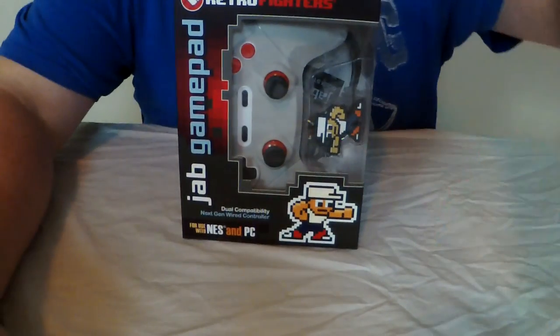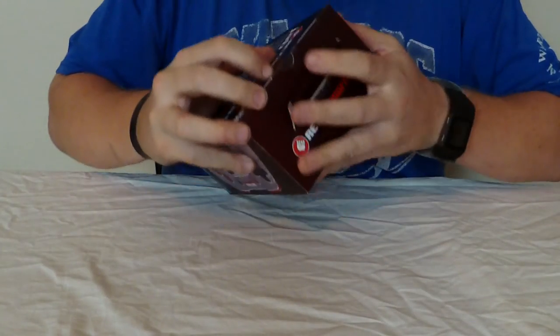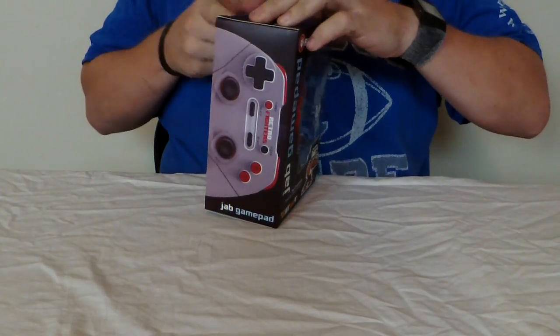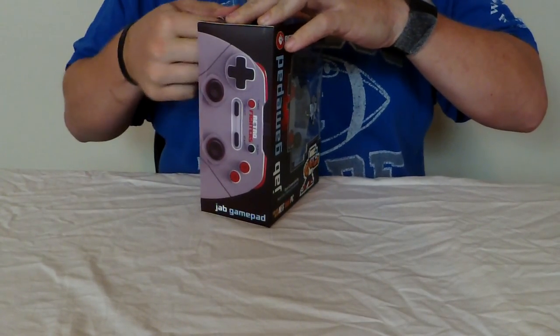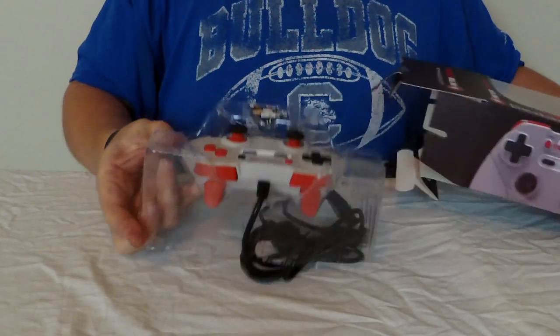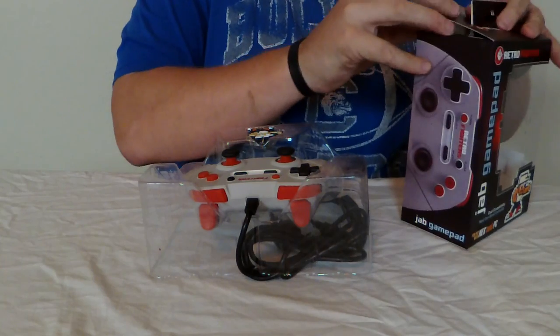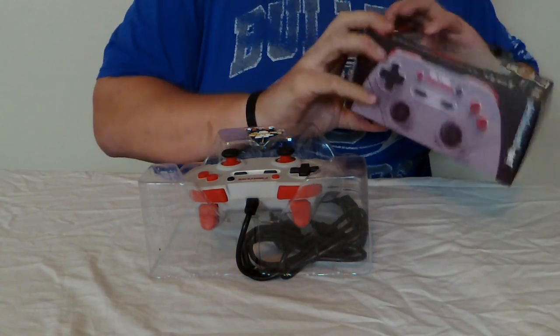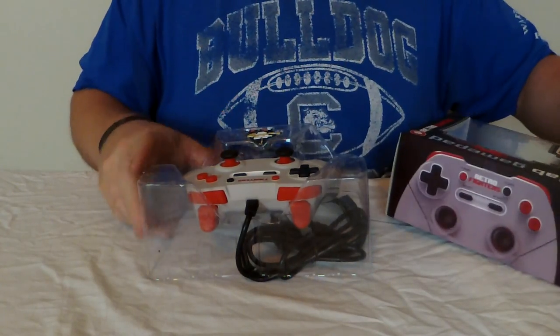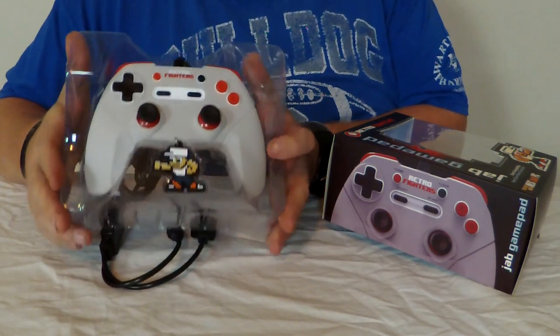Nothing on the front. There's almost a Guile-looking Streets of Rage or Final Fight sort of character there. I like that 8-bit art style. There's the Jab Gamepad logo. So let's go ahead and get into the actual unboxing. It's got a little bit of tape on the back — you're going to need to get through that. Let's get this out of its packaging. I'll close the packaging back up so we've got the advertisement alongside as we do this. Here's what we've got out of the box — we've actually got the controller in hand.